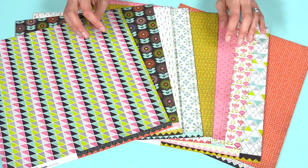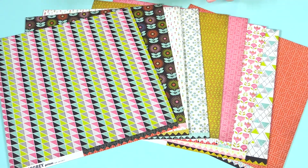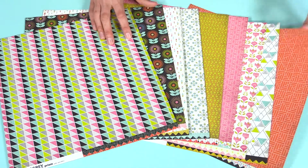There's this dark coral, pink, muted yellow, there's lime green, pops of charcoal, beautiful teals. These are the double-sided patterned papers.